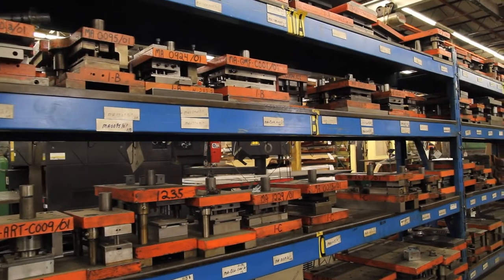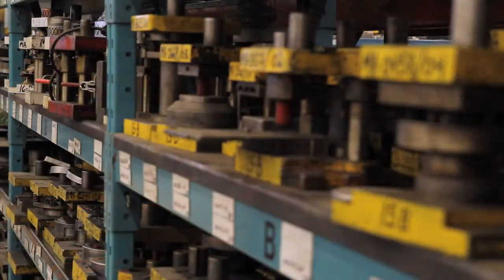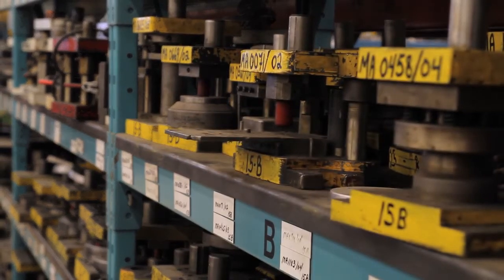Amongst the over 1,500 dies that Tri-PAR has, over 200 of them are draw and deep draw dies. With Tri-PAR, customers can often capitalize on existing draw dies, allowing them to make use of the process with little or no tooling modification cost.